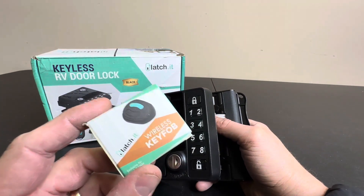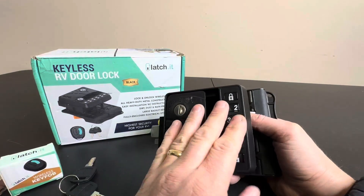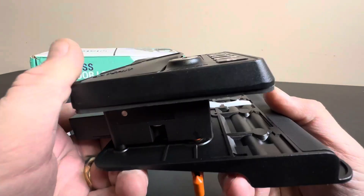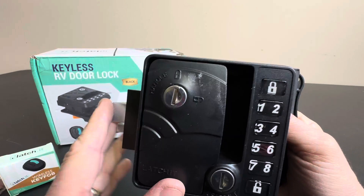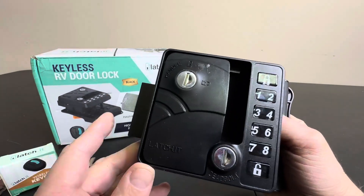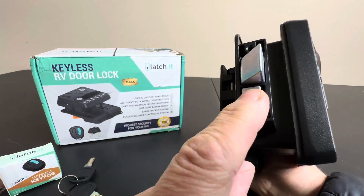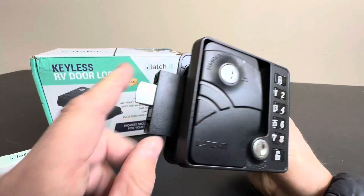You even have a wireless key fob — how cool is that? What an innovative product. You can unlock and lock. Heavy metal construction, as you can see. I'm just absolutely in love with this new product. They've been doing it on houses for a long time, and now you have the added security of a deadbolt and then your standard lock with the keypad.